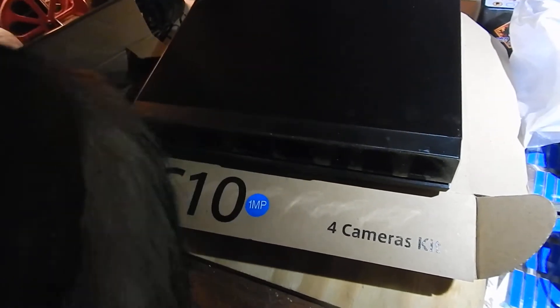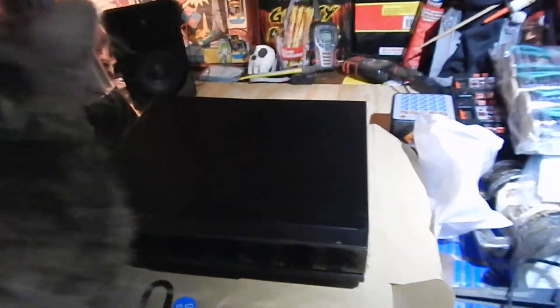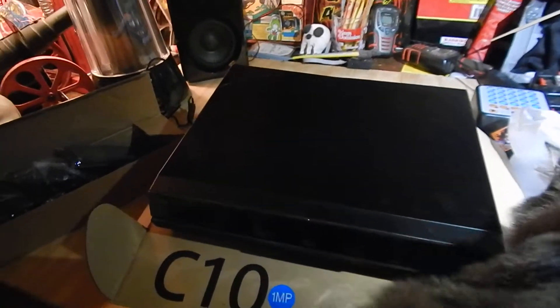Now, how much did you think a system like this would cost to buy? Bet you'd be surprised to know this system cost me 60 bucks for all of it, and that's not a bad deal — it's not an uncommon deal. You can buy them like that quite a bit, but the thing is, with systems that are that cheap, you have to install your own hard drive.